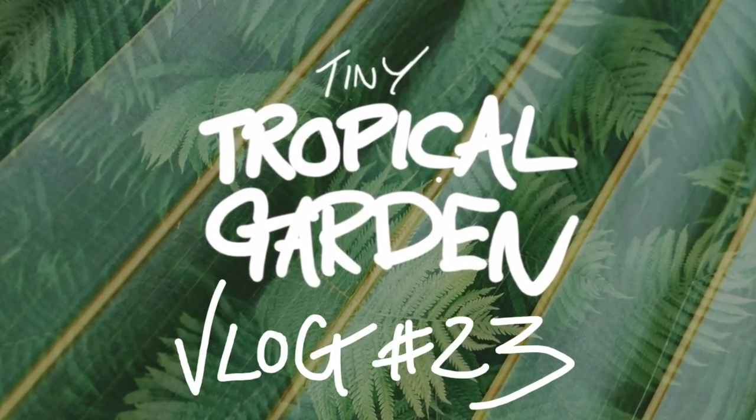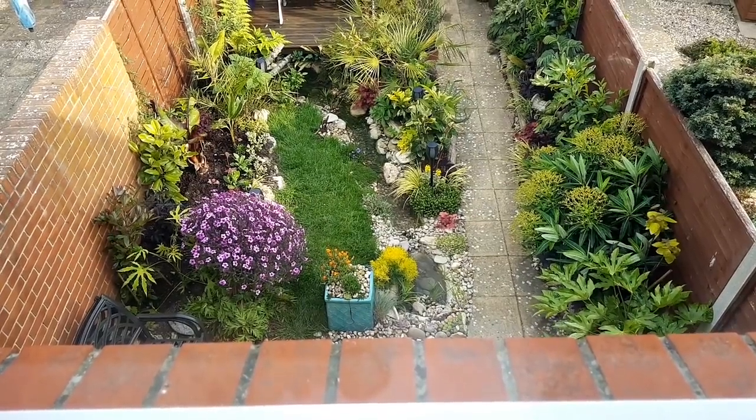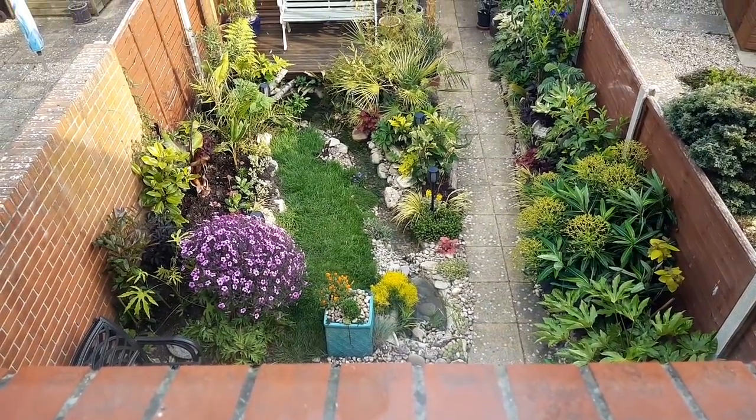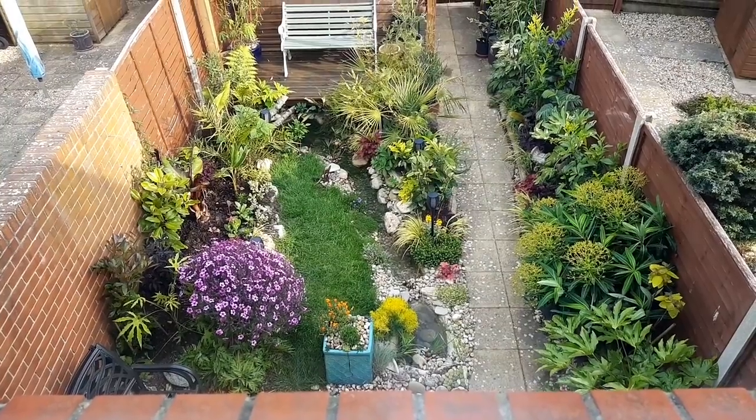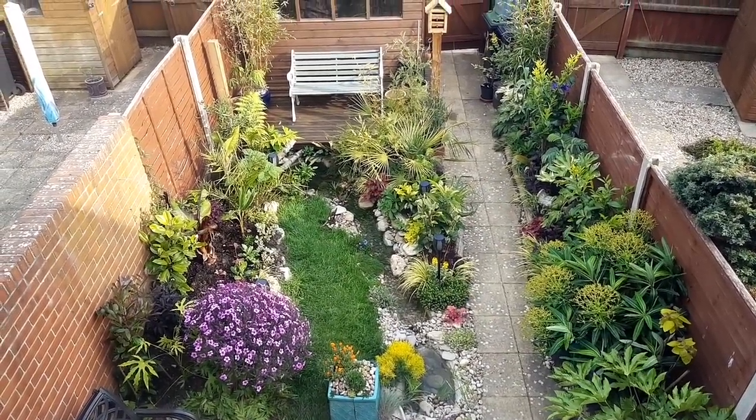What's up everyone, welcome to vlog 23 from this tiny tropical garden. This week's actually been quite nice, just hardening off my seedlings, dividing some canna mosifolia and moving some other plants around the garden. Let me show you.